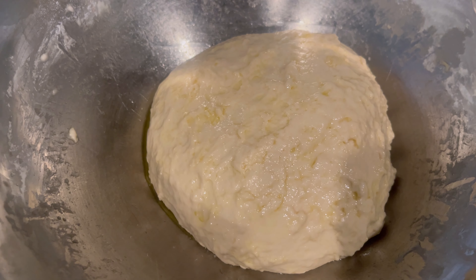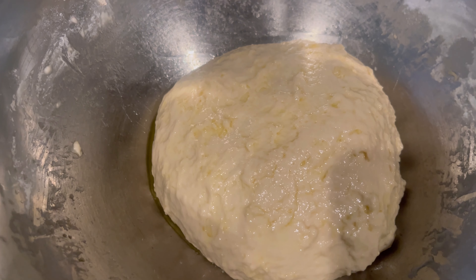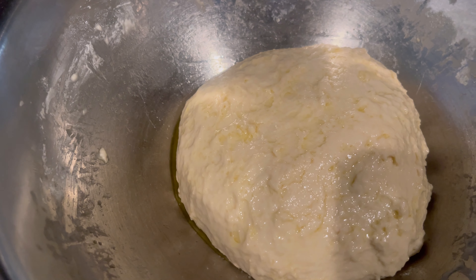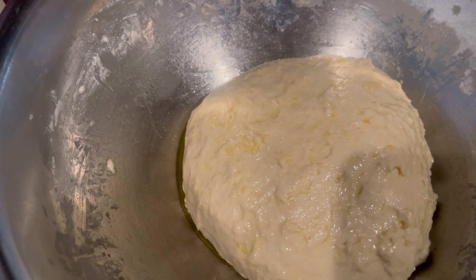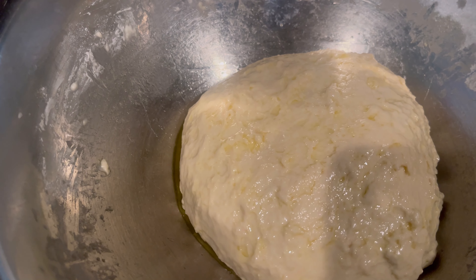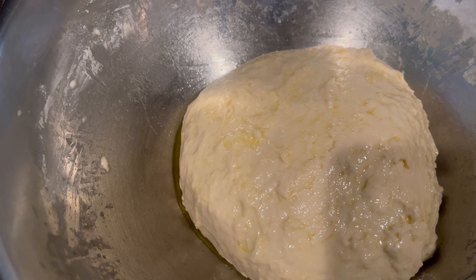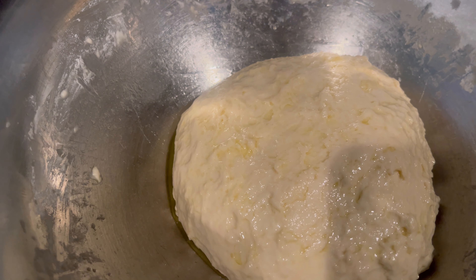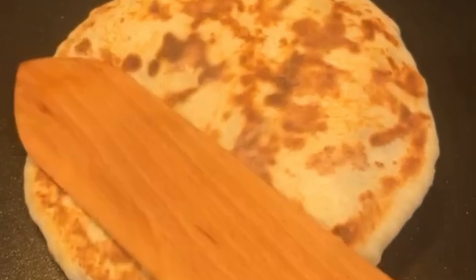I've finished kneading the flour. It was smooth until I messed it up, but I poured a little olive oil, kneaded it in, and then rubbed some olive oil on top. I'm going to cover it and put it in a warm place and leave it for about an hour or so, and then I'll come back and roll it out. I'll make my own pita bread too.